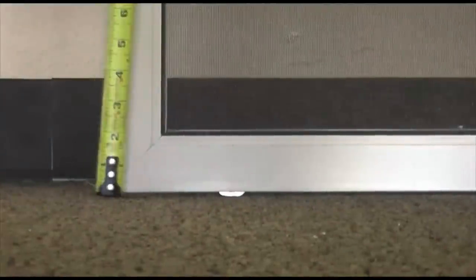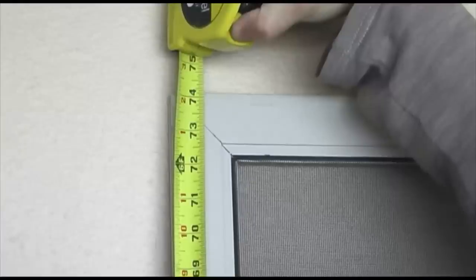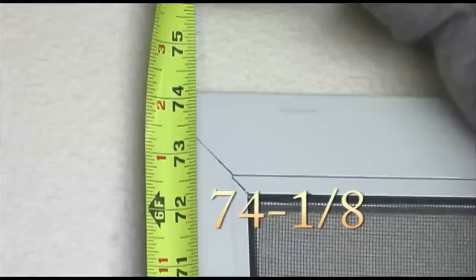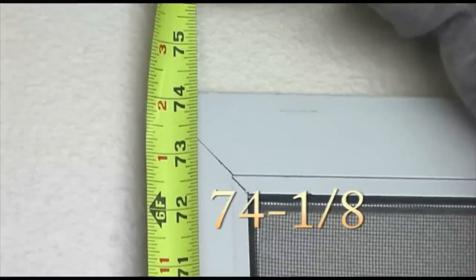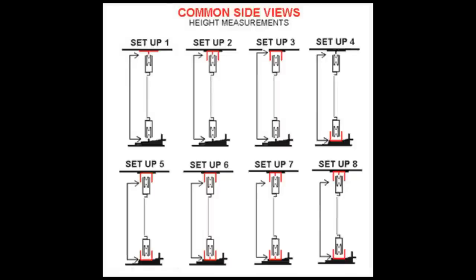Next measure the height of your door. Remember only measure from edge to edge and do not include the rollers. Always measure to the nearest inch without going over, and then the nearest fraction of an inch. This door is 74 and 1 eighth. If you do not have an existing screen door, please refer to our measuring frequently asked questions tab and this diagram.